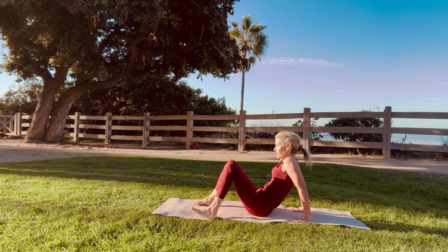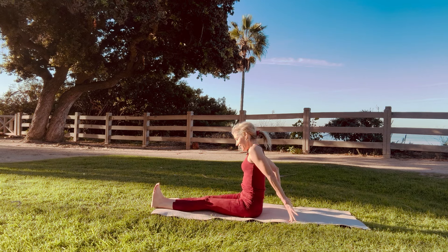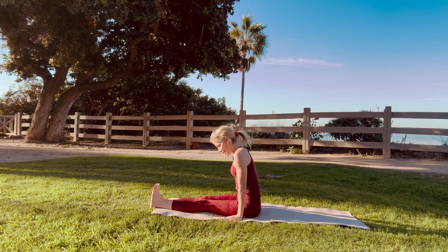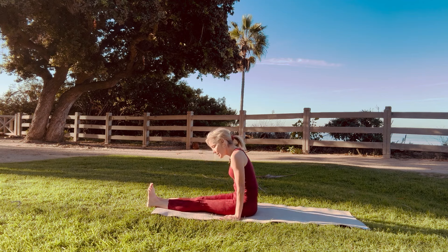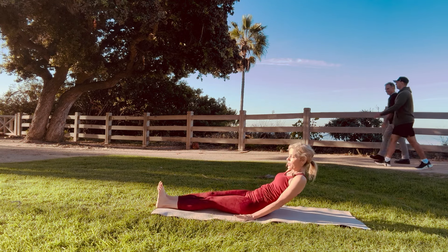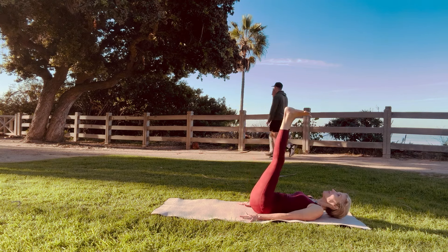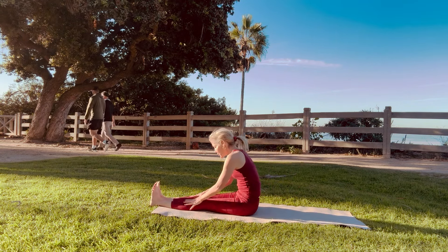And then from here, again you can work up to 22. And again these are versions of the Tibetan Rites. I skipped the first pose which is spinning because it makes me dizzy. This is the last pose of the Tibetan Rites, where you lie down, bring your arms by your sides, and flip your feet over. Then come back down and touch your toes — one.